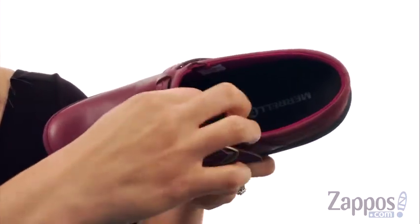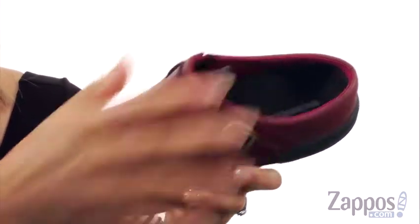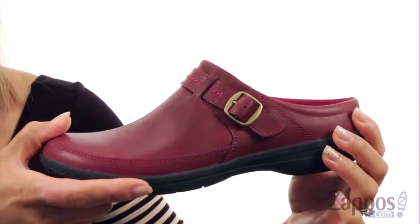On the inside there's a breathable mesh lining and a lightly cushioned textile footbed, which is great for underfoot comfort. There is Merrell air cushioning in the heel, which is great for shock absorption.